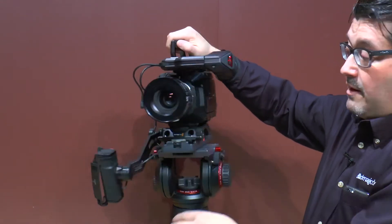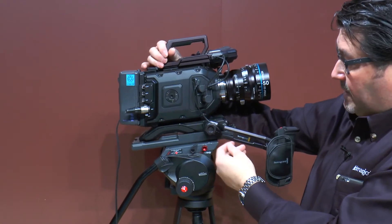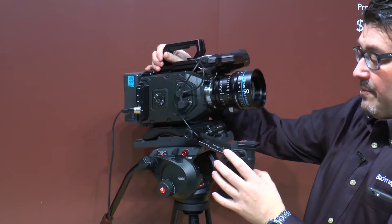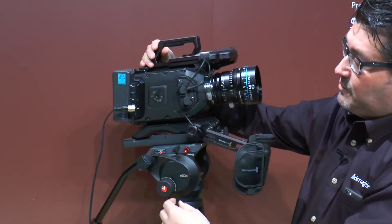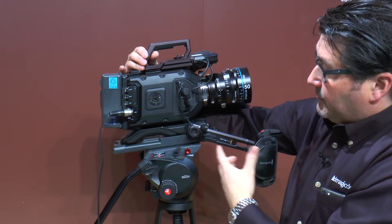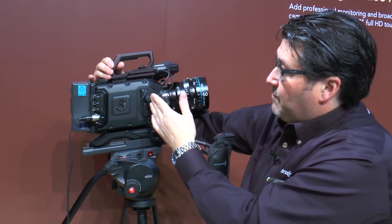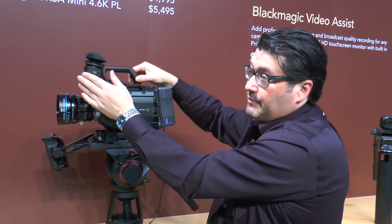It's a great run-and-gun camera. This optional shoulder kit has an extended arm that you can actually hit record with. It's got a great grip that comes with the base camera — you can put it right into this spot. It also has viewfinder output and power for the optional URSA Mini viewfinder.